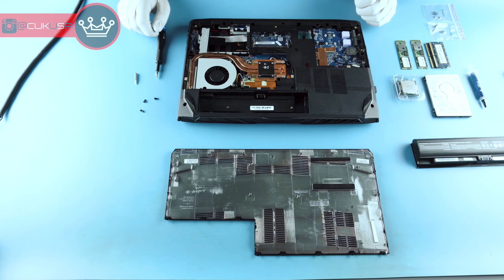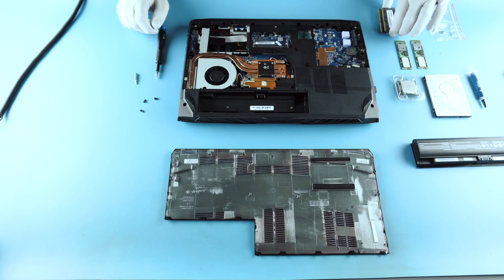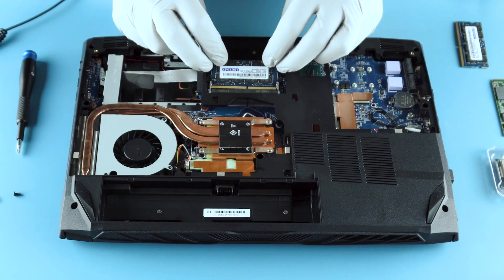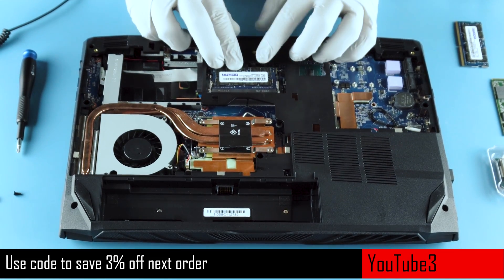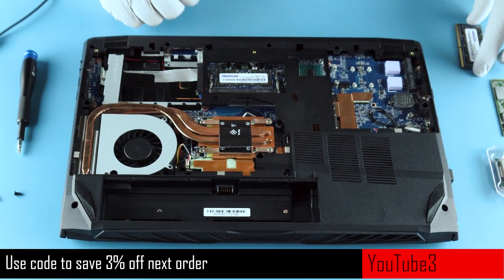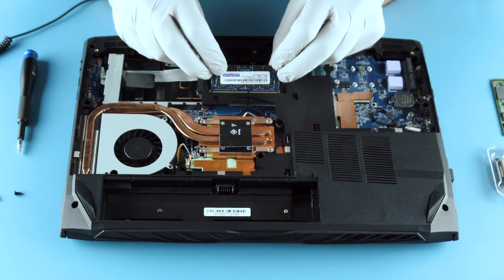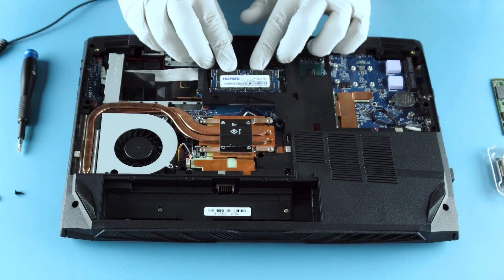I'm going to start with the simple upgrades, which is obviously going to be your memory. Memory is always the easiest. You're going to put it in on about a 30 to 45 degree angle, make sure it's seated, and then just clamp it down. Make sure you get it clamped on both ends. Again, 30 to 45 degree angle, clamp it down.